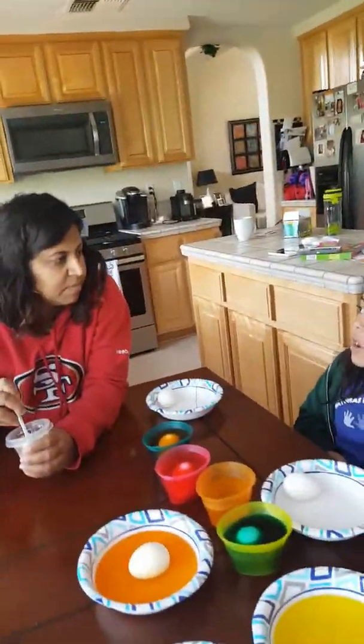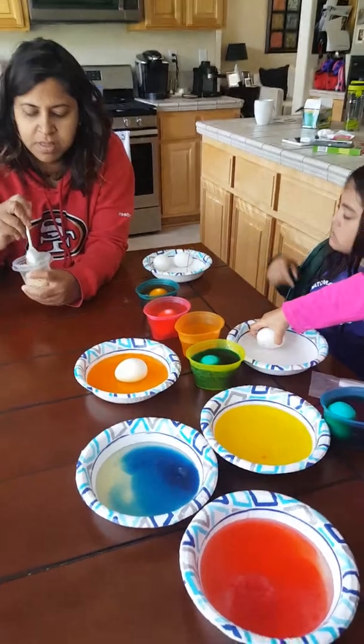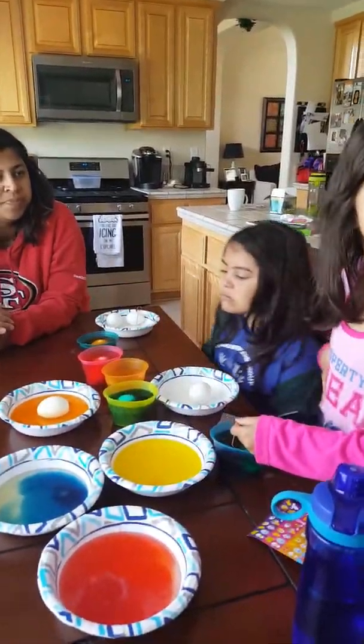I'm gonna go next. Ow, that's hot. I only have one egg left. So how many eggs are we doing? A dozen? Eight. No. Eight? Eight. Four plus four is eight. Is that right? Yeah.